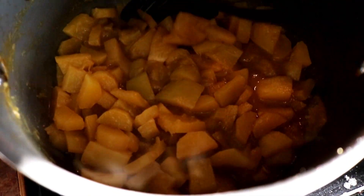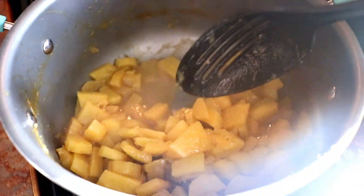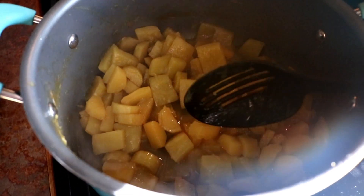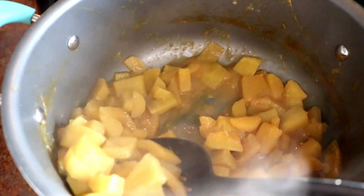The second batch is done. You can see it's cooked down a lot. We did add water to this one, and a little bit to the other one just to give it enough liquid, so I'm not going to have hardly any left. But that's fine — they all look as they should.